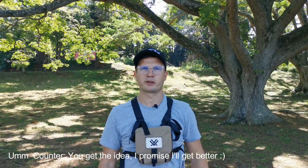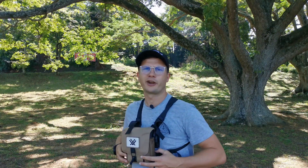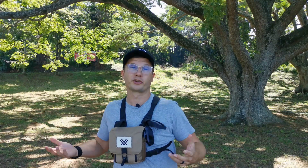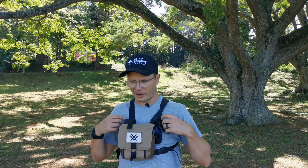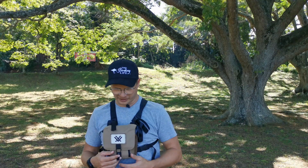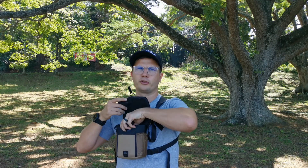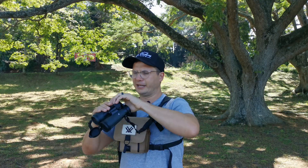Now back with the second pair — the Vortex Diamondback 10x42 HD binoculars, and I'm wearing another birding bra. In my research, there used to be a standard non-HD version of the Vortex Diamondback 10x42 which they appear to have discontinued. The glaring aspect of these binoculars is the glass pack integrated neck harness system, which is great because you don't have to spend extra money on an aftermarket backstrap.